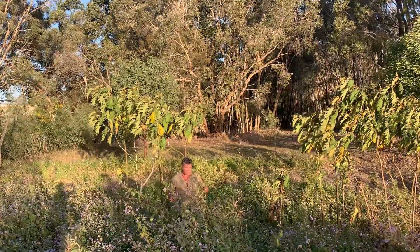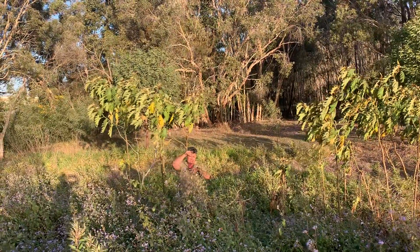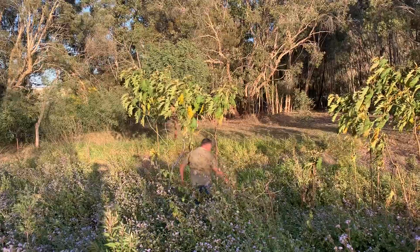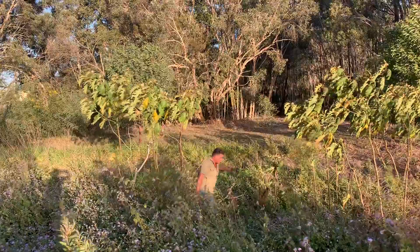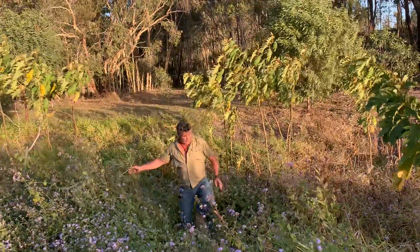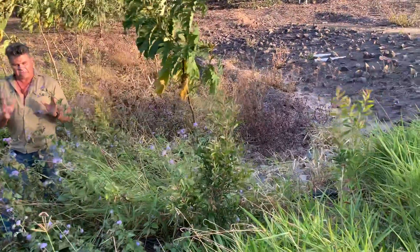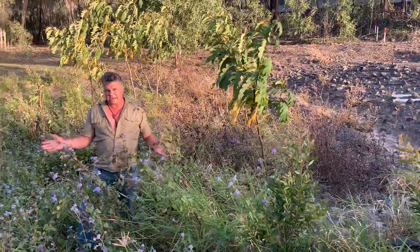Six months later, here's the result. This is one of those Melaleucas that was only that tall when it went in the ground — it's now close to six foot. And when we look around here, here's another one that's probably about four feet tall, another one of similar height. We've got one over here, one through here, there's another plant there, more here and more here. So what we're doing in effect is using weeds to actually be the friend of the native plant.